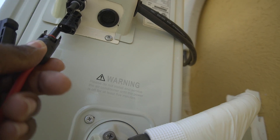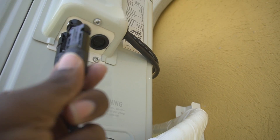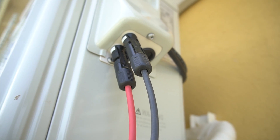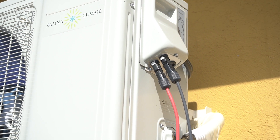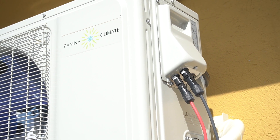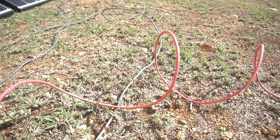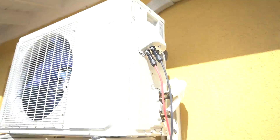We have our positive going here and our negative going to that side. And that's the beauty about this mini split — it doesn't need a charge controller, it doesn't need a solar inverter. There's nothing else needed, only solar panels and cables, and it plugs right into the unit.